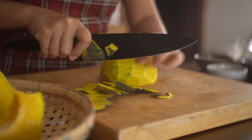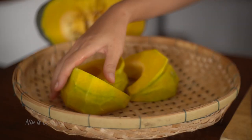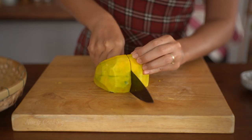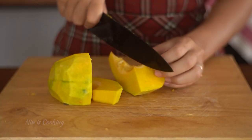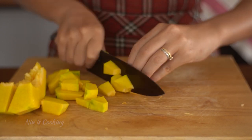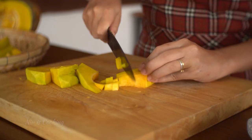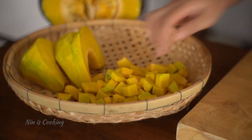After you repeat this step with all the pumpkin you have, you want to cut it into small pieces by cutting it in half and slicing it lengthwise. Then you want to chop it — it doesn't need to be perfect because you will blend it anyway. After setting it aside, I'm going to take care of the other ingredients.